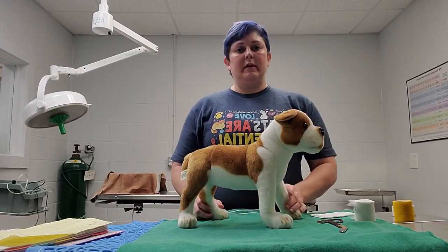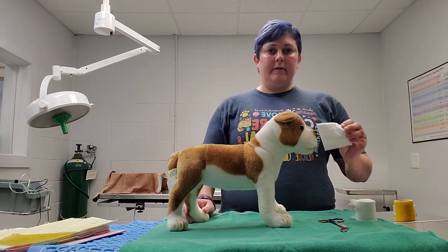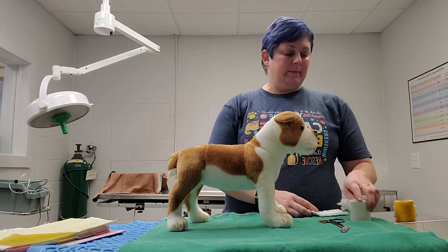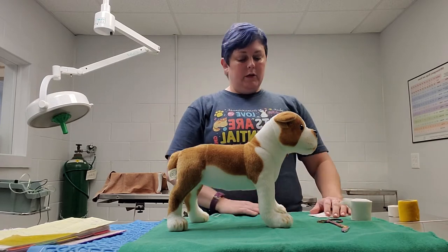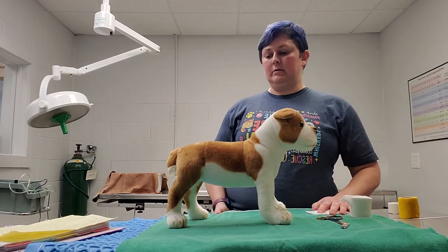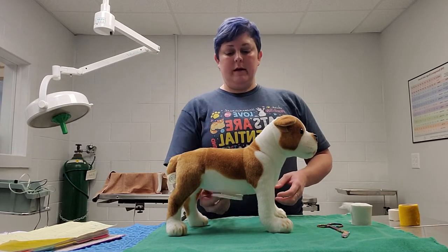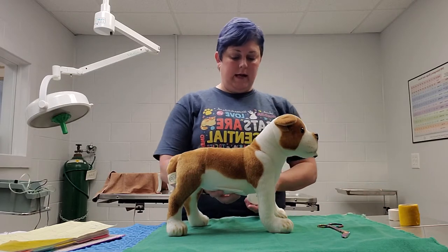My name is Cassie Thresher, and I'm doing a video on how to apply an abdominal bandage. We don't have ABD pads here at the clinic, so I'm going to use a makeshift ABD pad, some cast padding, some vet wrap, some tape, and some scissors. We're going to start with the ABD pad on his belly and then do the cast padding next.